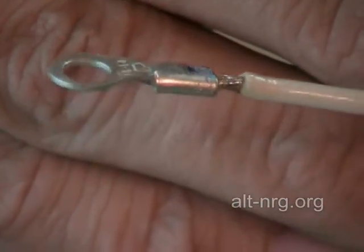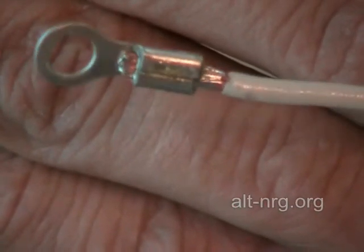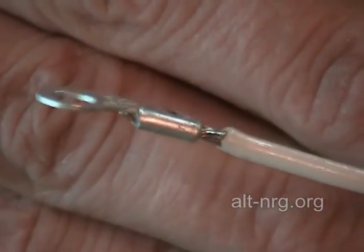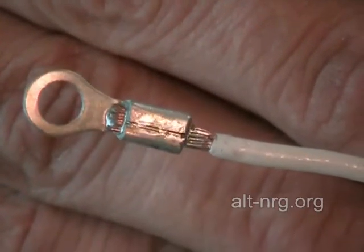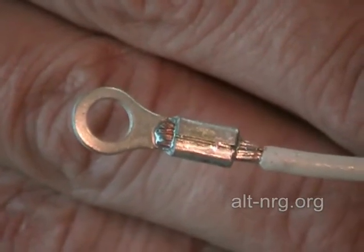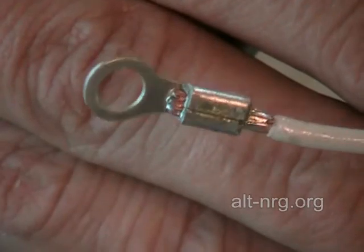You can see that this ring terminal has been crimped and it has been soldered to the end of the 14-gauge wire. It is extremely important that all of your connections to the ring terminals and the screw terminals that exit the box are extremely clean, tight, and soldered as well as you can.